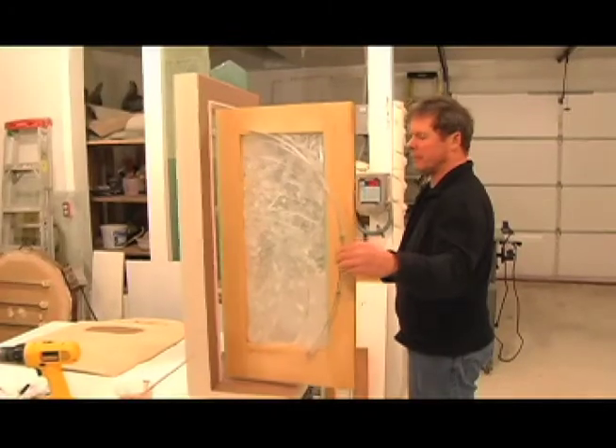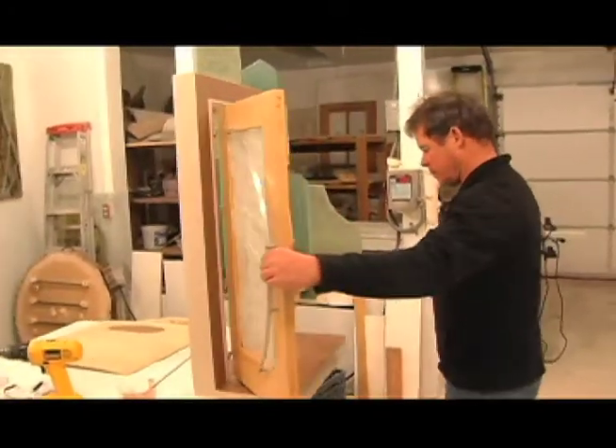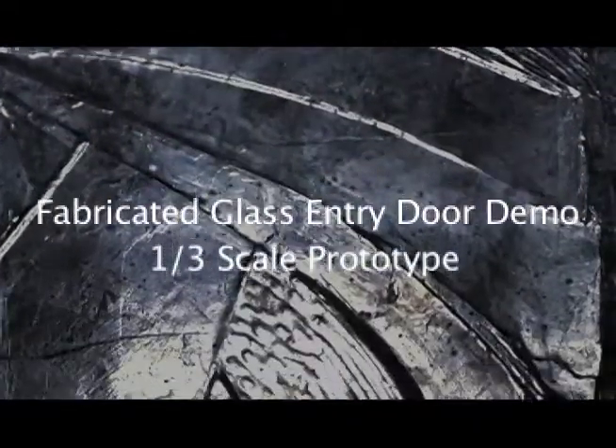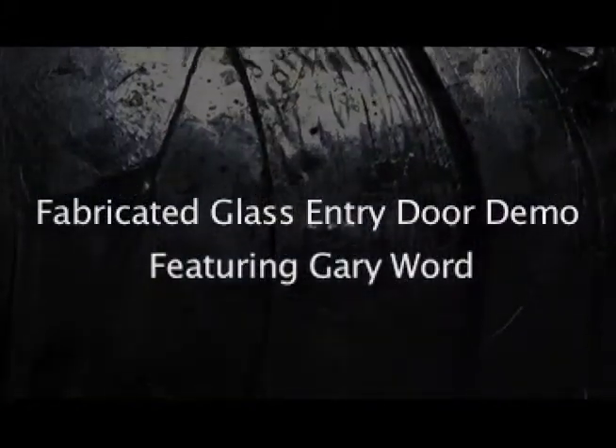This is a design and fabrication of a one-third scale prototype model of a residential full-light entry door made from solid maple with a custom-designed fired-fused glass panel.